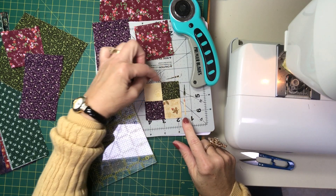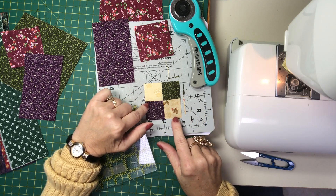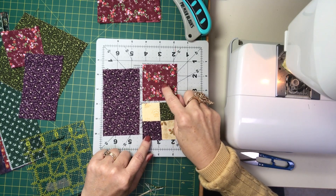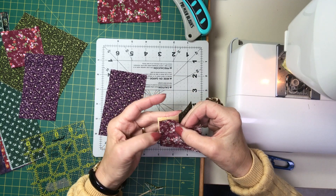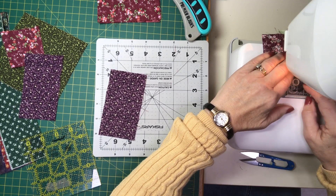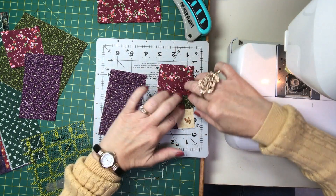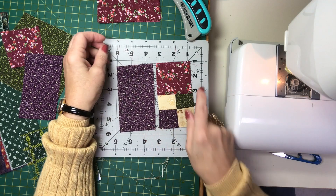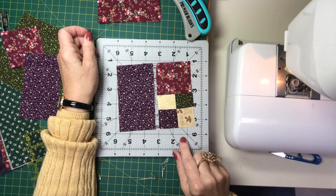As you can see, there wasn't a whole lot that came off when squaring up, but it's enough that if this amount was added to each and every checkerboard within the row, your checkerboards would really not fit well at all — you'd be very frustrated. So make sure that you square up each and every checkerboard unit. Now I am going to sew the two and a half inch square to the two and a half inch checkerboard as part of this corner block, press the seams to the dark, and square it up to four and a half inches by two and a half inches.